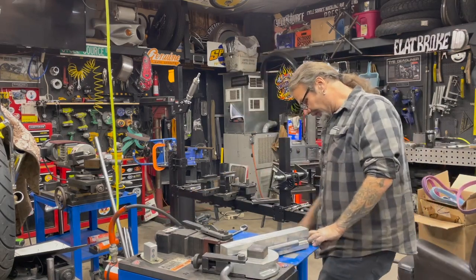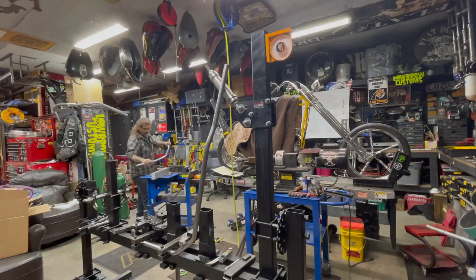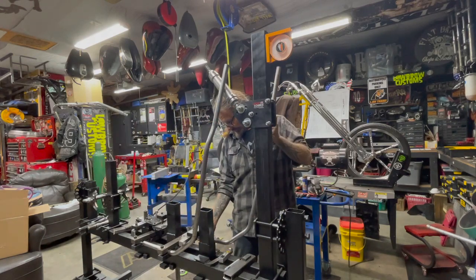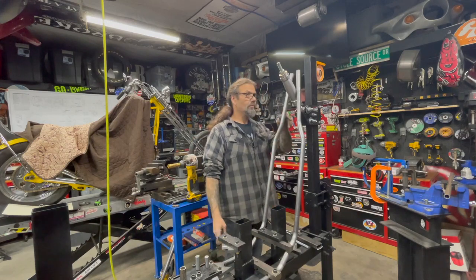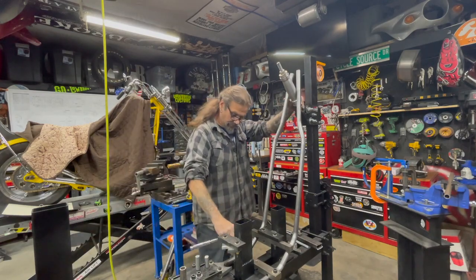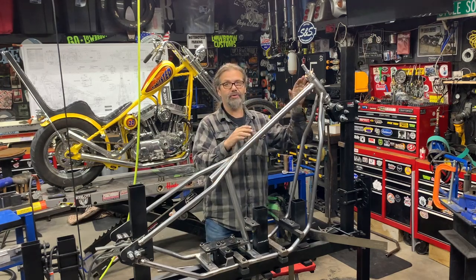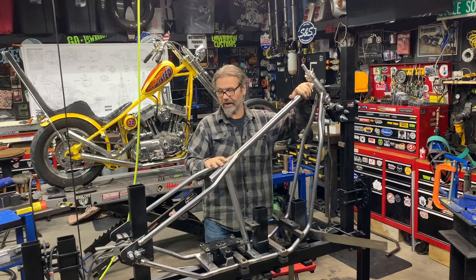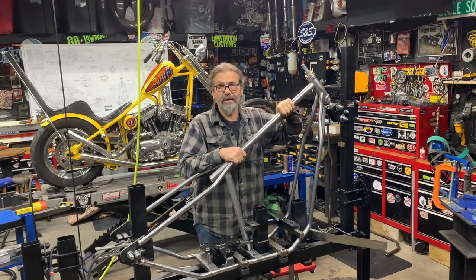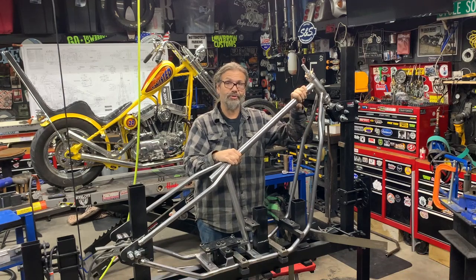So if the math is right and everything's good, this is the payoff. Yeah — that's what's up right there. That's all the time we're going to have for today. Next episode when we come back, we're going to get into using the notcher and show you how to fit this stuff together. We're also going to bend our lower and upper rear frame rails. Until then, be sure to check out our YouTube page for more content. I'm Chris with CycleSource Magazine's Greasing Gears TV.